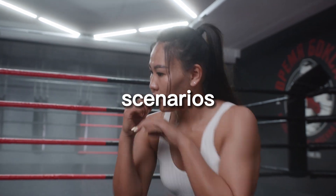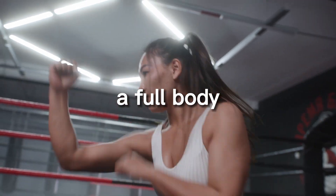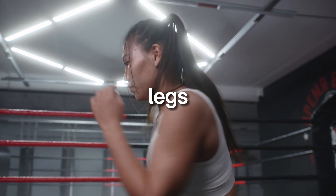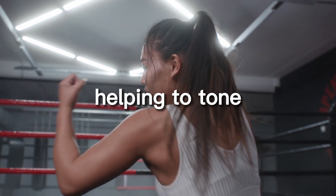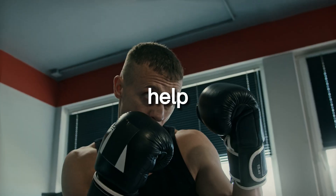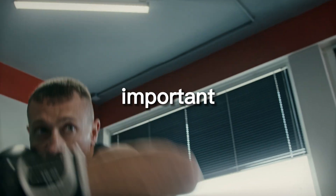As you become more comfortable with the movement, you can begin to string together combinations and practice different scenarios. Shadow boxing is a full body workout — it requires the use of your arms, legs, and core, providing a great cardiovascular workout and helping to tone your muscles.